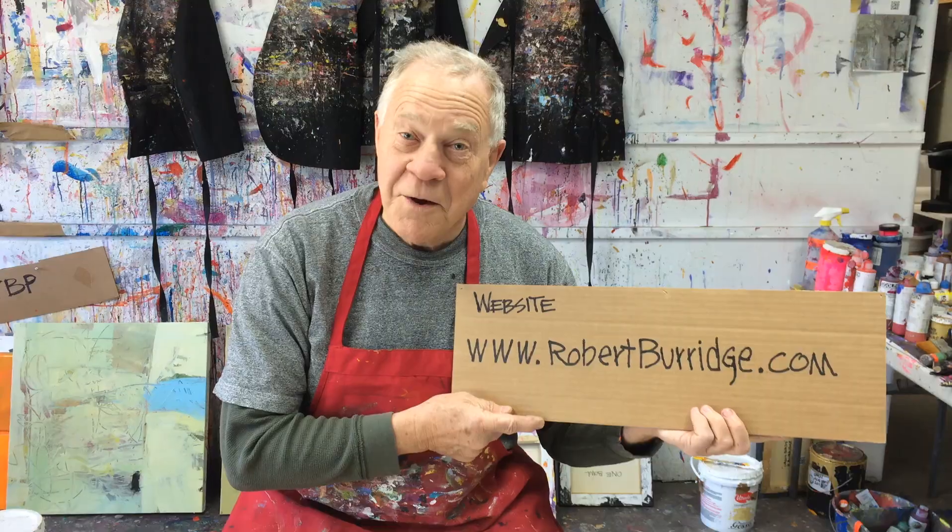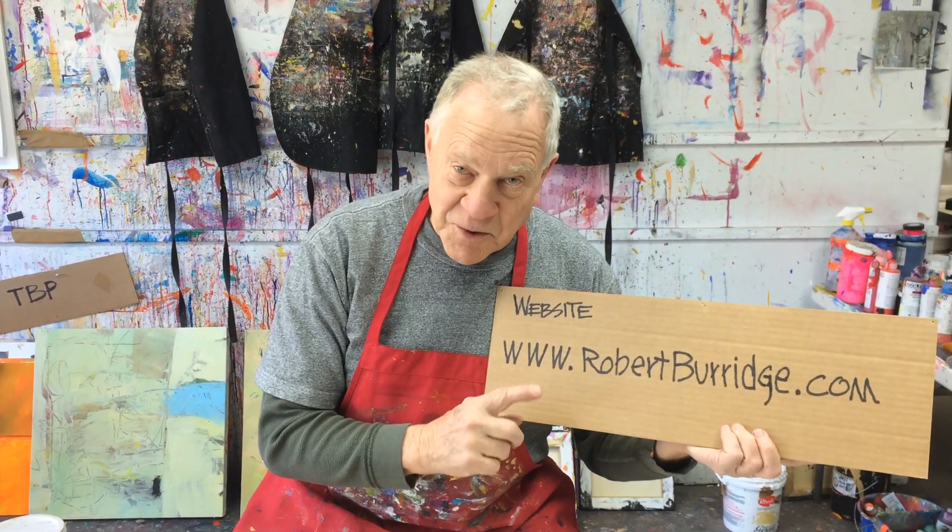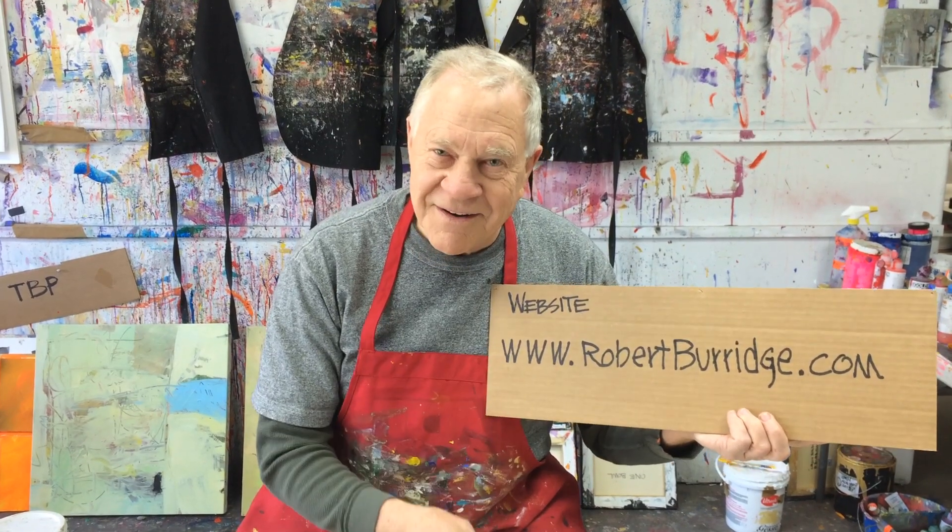See you later. Hope you enjoyed this week's Bob Blast, and if you've missed any, go to my website — they're all there. See you later.